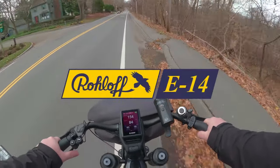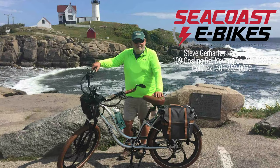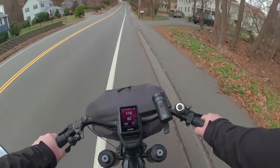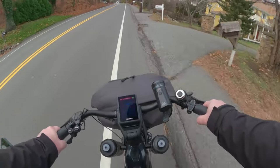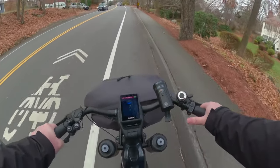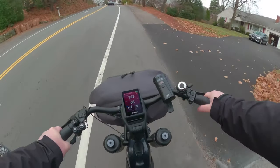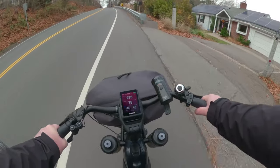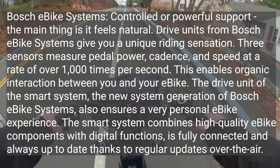The Rohloff automatically downshifts to gear 5. Steve from the e-bike shop mentioned that I can change the setting for the auto-downshift — maybe I'll switch it to 6 or 7, but I'll keep it at 5 for now. I learned yesterday that the lower the gear, the faster my cadence, and the more assistance I get, because the bike senses I'm pedaling faster and gives me more assistance. I'm not exactly sure how that works, but I'll find out hopefully.